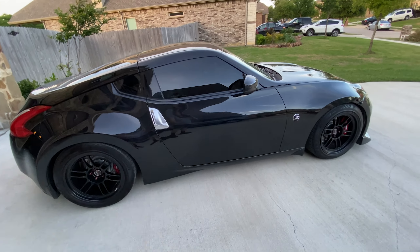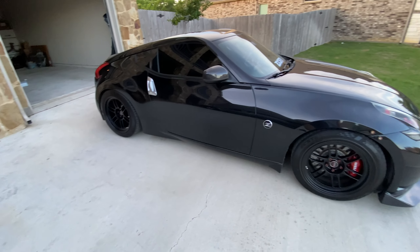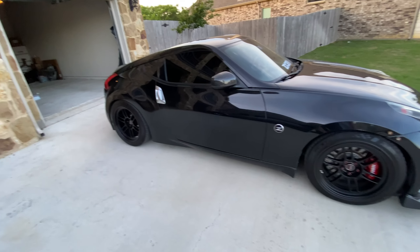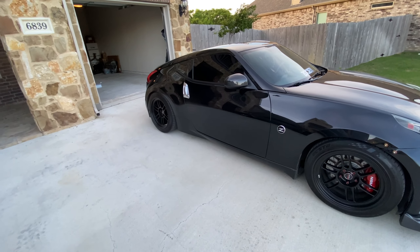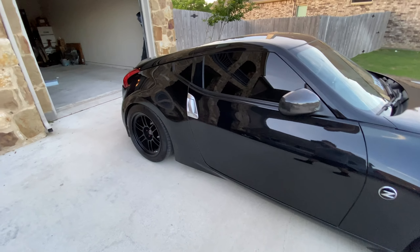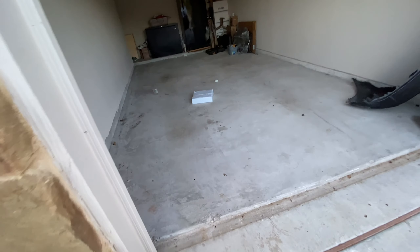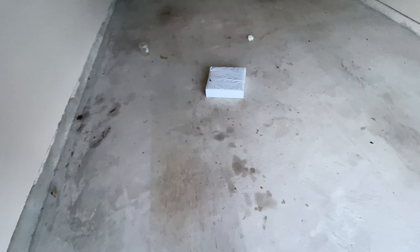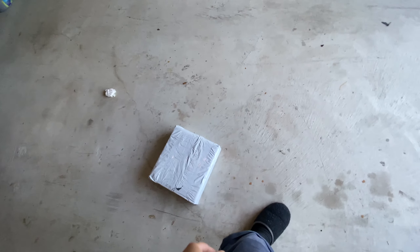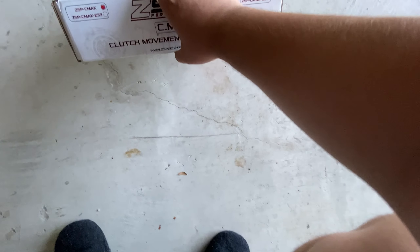Our clutch slave cylinder is done — it's made out of plastic. There are some companies that offer a heavy duty one, but I'm going to go with a clutch slave cylinder delete kit. I went with the Z-Speed clutch slave cylinder delete, and I'm pretty excited. I don't know when I'm gonna be installing it, but right now I'm gonna open it up and see how it looks.